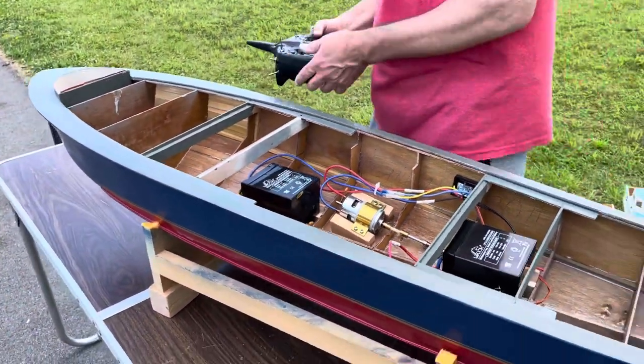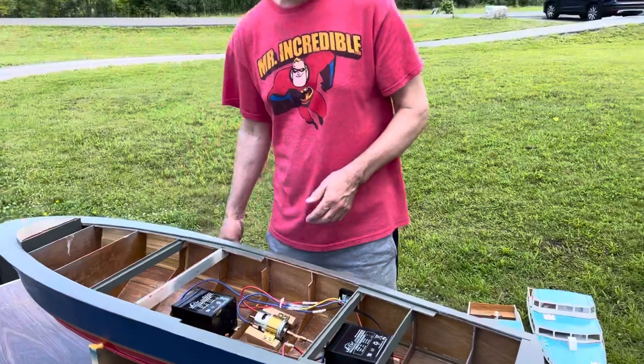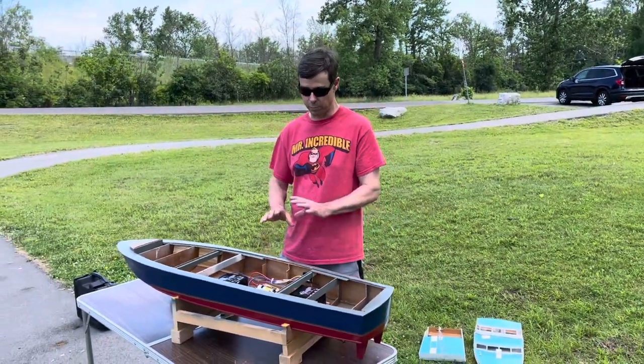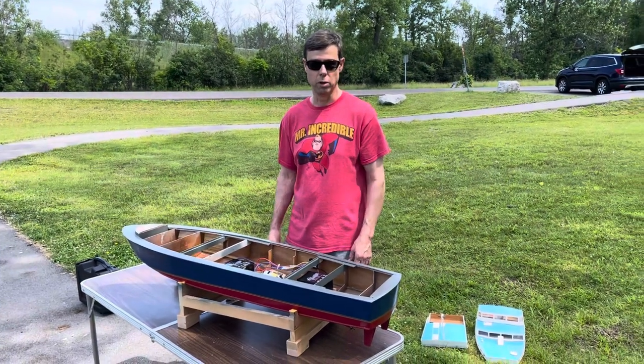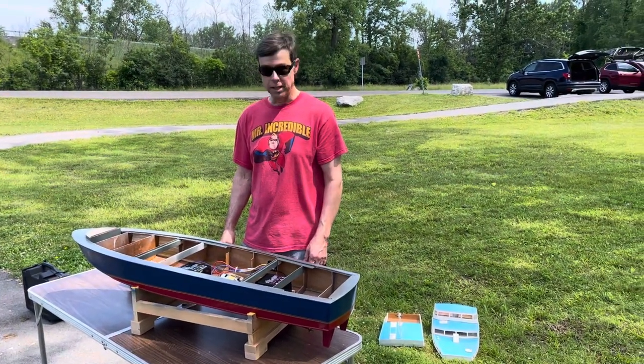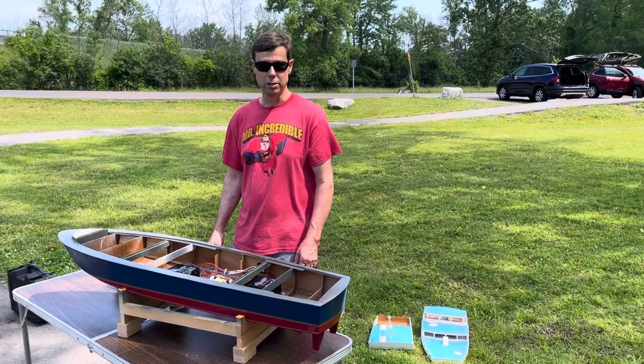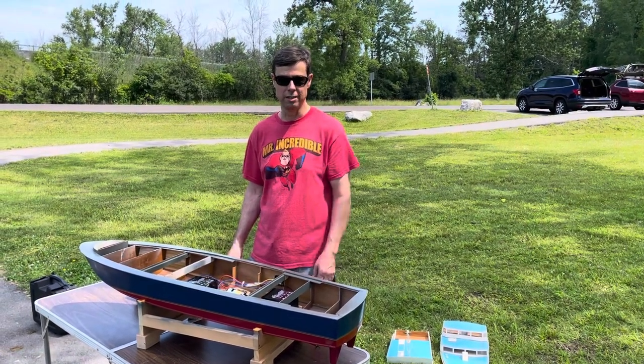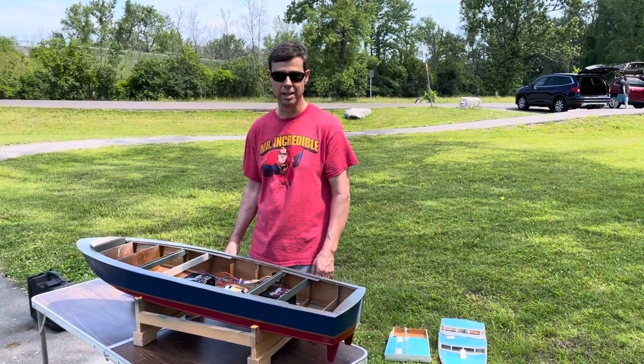I hope you enjoyed this video. We're going to do another video here momentarily of it in the water for its maiden voyage. This boat was built but never completed and never put in the water. So stay tuned and we'll be putting it in the water here momentarily. Thanks for watching — don't forget to subscribe to my channel and give this video a like if you enjoyed it and learned something. Thanks.